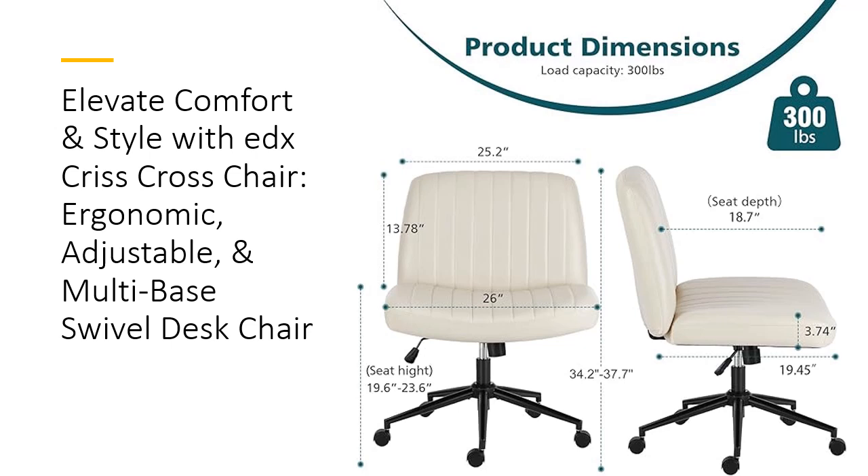measuring 19.45 by 26 inches, accommodate various seating preferences, including sitting cross-legged. This versatility makes it perfect for both professional and personal use, enhancing productivity and relaxation.